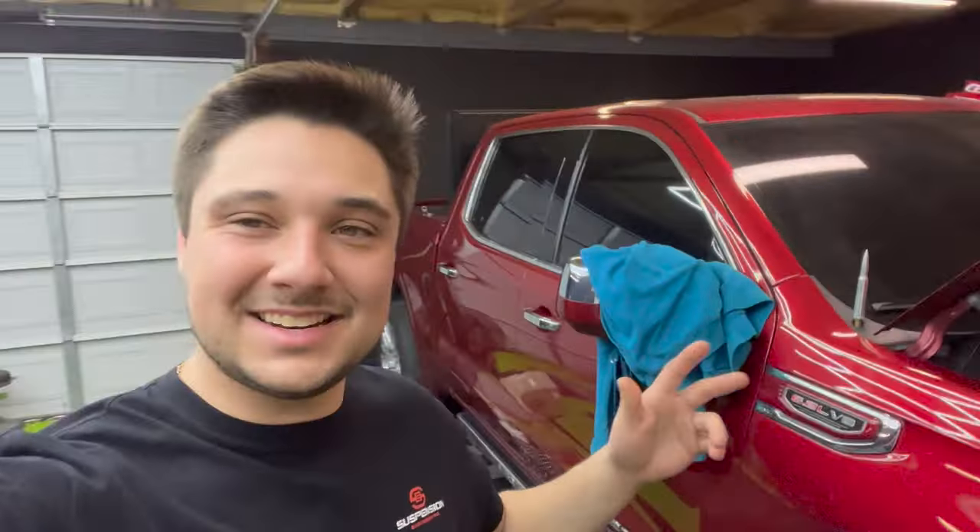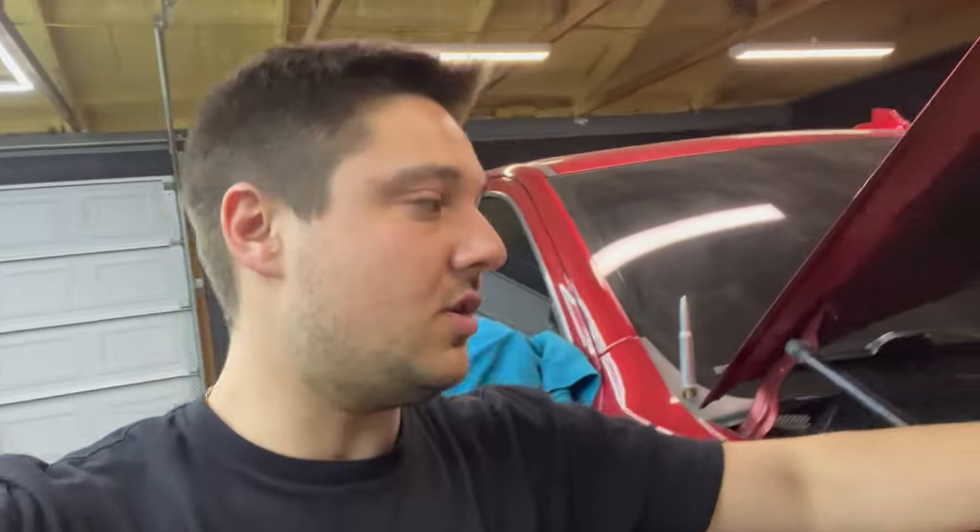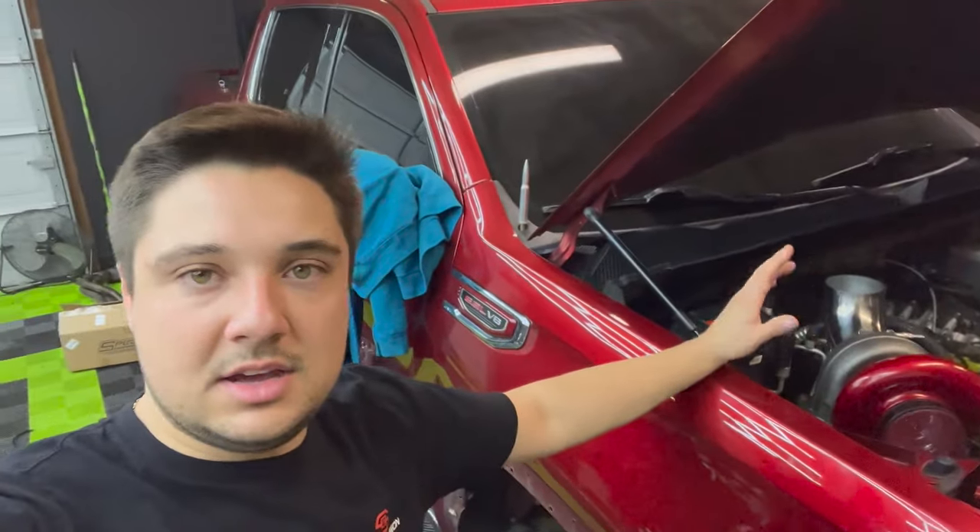We are back on the Denali build and as you can see both turbos are mounted. Today we're going to be working on the wastegates — once the wastegates are done, we're completely done with the hot side and we can get it out of the truck and ready for cerakoting. We're going to be cerakoting and wrapping these headers and all of the hot side in general. There are too many wires and I'm not risking it. These things are going to glow red — they're so short there's going to be a lot of heat — so the hot sides are going to get cerakoted, the whole exhaust, headers and everything, and then we're going to wrap as much of it as we can in heat wrap as well.